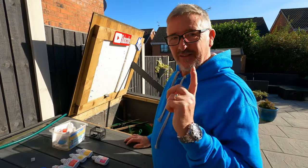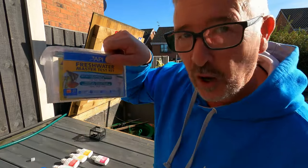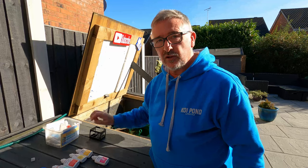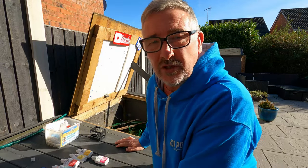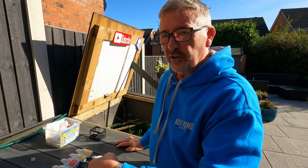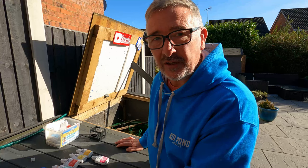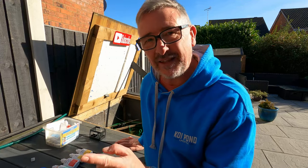Let's kick this video off with some comments I had from the last video when I did some water tests. A lot of people were saying yeah but what's in your tap water? You're saying there's no nitrate or your nitrates are different, but what about your tap water? So they always say it's a good idea to test your tap water, so we're going to do that today.